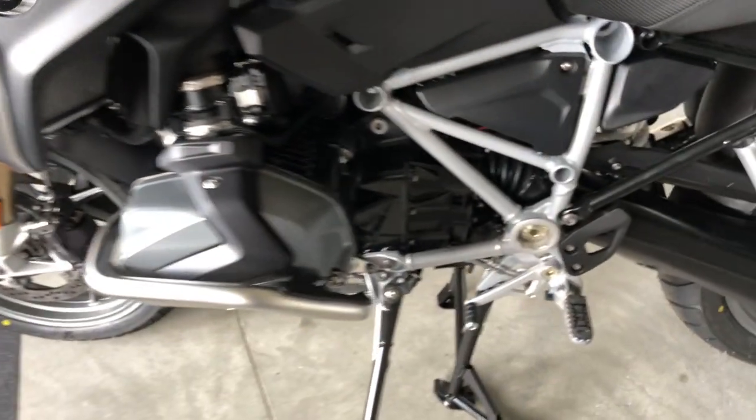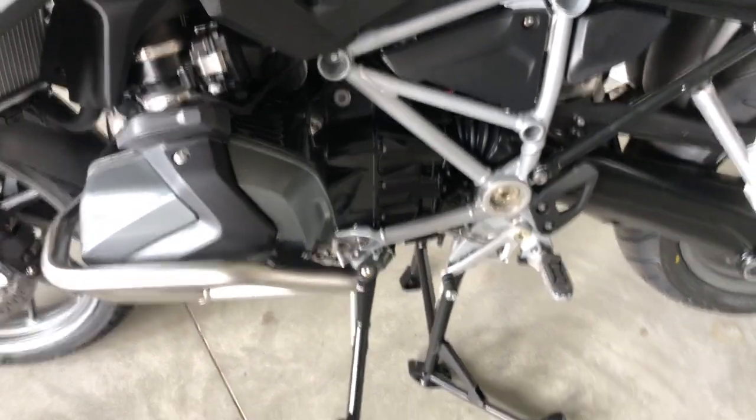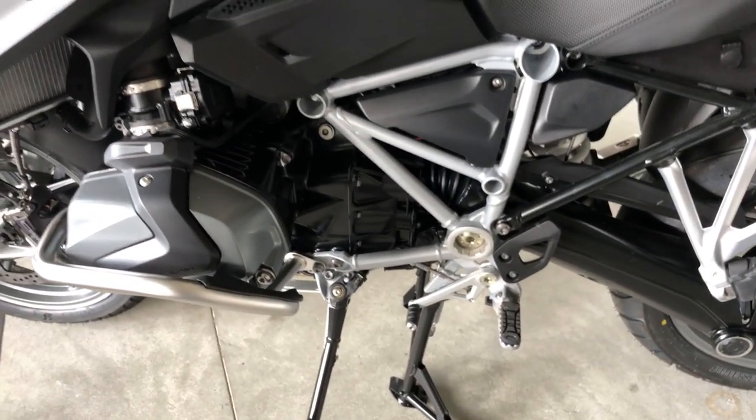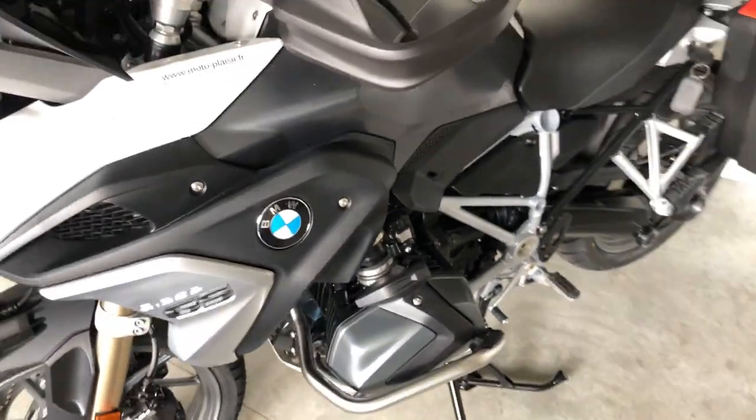One last thing: this bike has the quickshifter up and down. You just have to pull or push on the lever to shift down or up — no need to use the clutch.